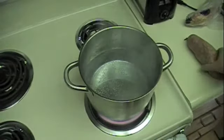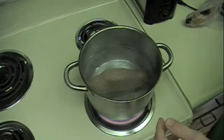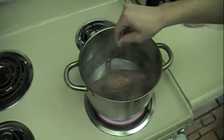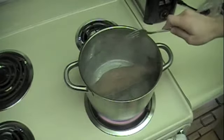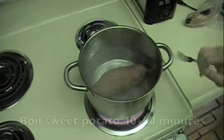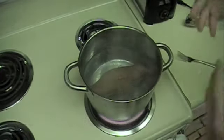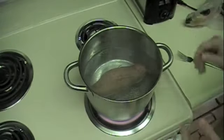Now that the water is at a nice slow boil, just slowly slip in your sweet potato. I'm going to turn mine around a little bit just to make sure it's covered with water completely. Now I'm just going to let it sit in there as it boils for 40 to 50 minutes, or until done. I'm going to go for 45 to 50 minutes just to be on the safe side.